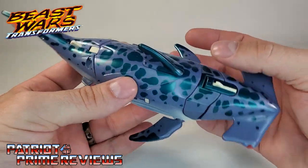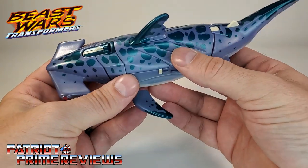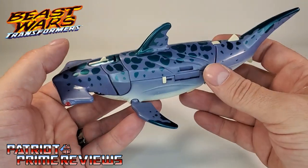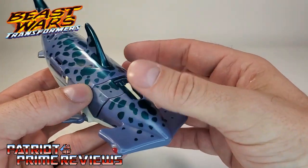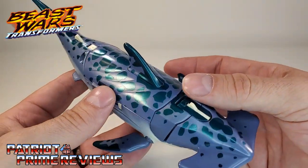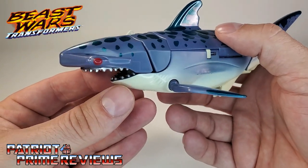This is actually a really good looking shark mode. I love the paint applications. I have no experience with the original figure, so I'm just going off of this guy right here. He looks awesome. I didn't know if the original had all this paint deco or not. I'm not sure if Hammerhead sharks are spotted, but it is what it is. I think he looks great.